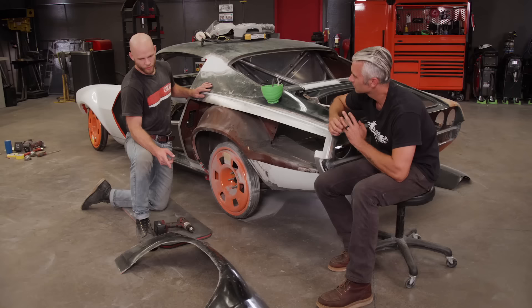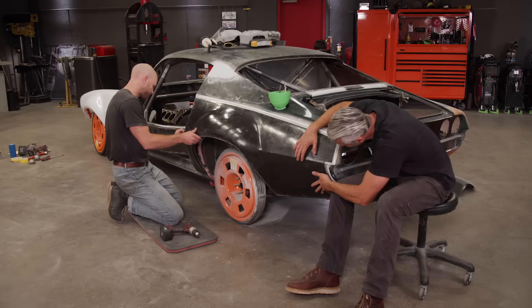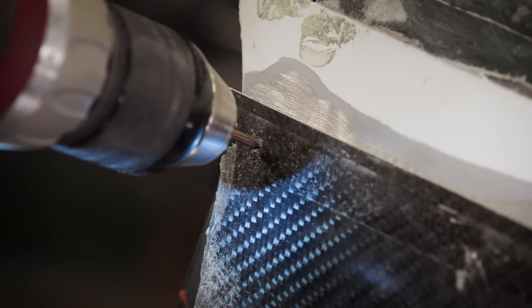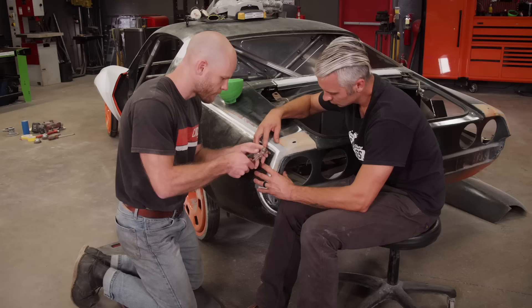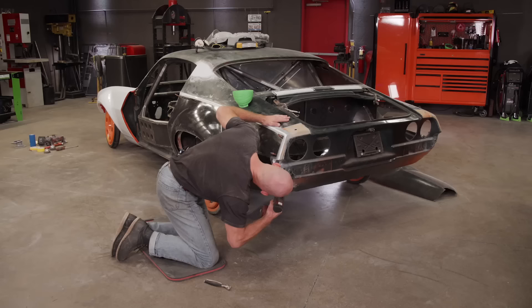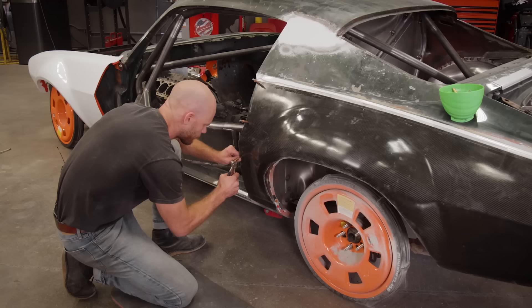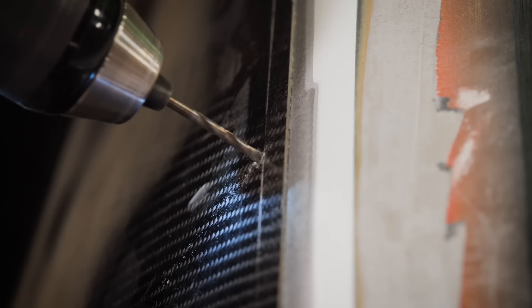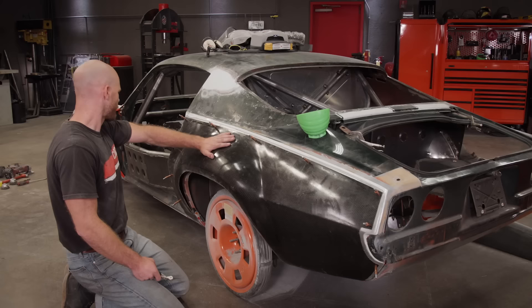We've got our carbon fiber quarter about 90% trimmed, which is good enough to fit this up right now. We're going to put some Clicos in it, so I have to drill some holes. What do you got for a gap? I'm good here. These things are so handy — I love them. That's pretty much it to get this quarter installed. Still got a little bit of trimming to do, but as you can see, this thing's really rigid up against the car, and I think that's going to work out just fine.